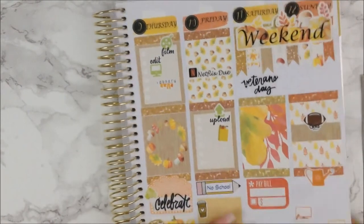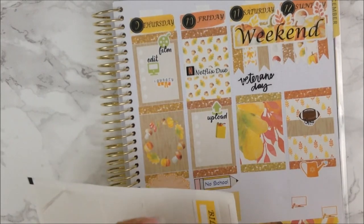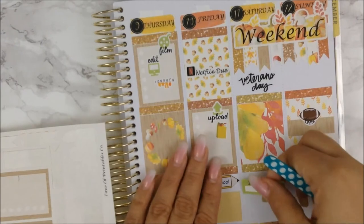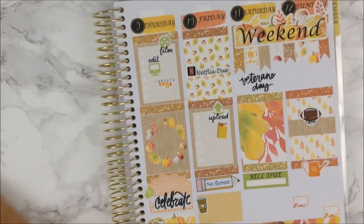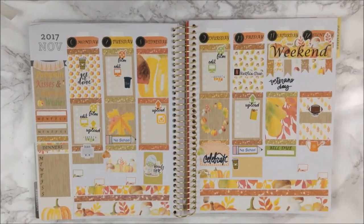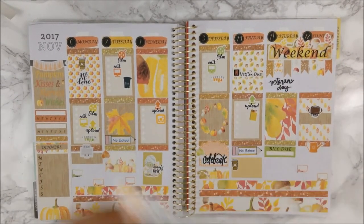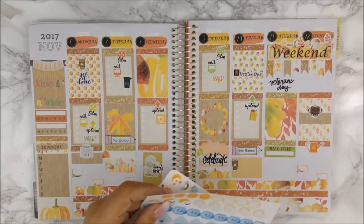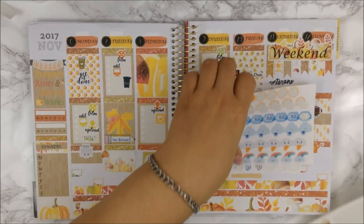I put down a bill-due sticker but I forgot that I made my own, so I'm going to swap it out and use the green one I made instead for the bill due. Now let's open it up and see how she looks. I think it looks awesome — I am very proud of myself for putting this kit together. I do have some deco — not much, but a few things I want to put down along with my weather stickers. When it comes to November and the rest of fall and winter, I like to denote my weather because it gets funky here in New England. I'll be right back.